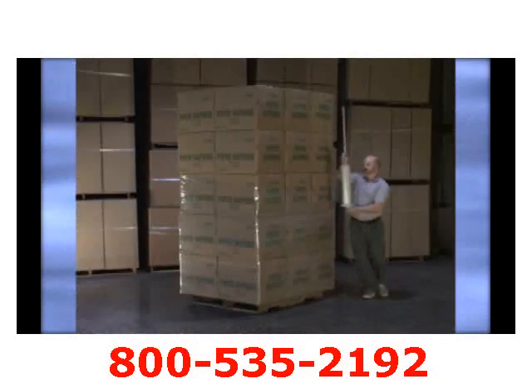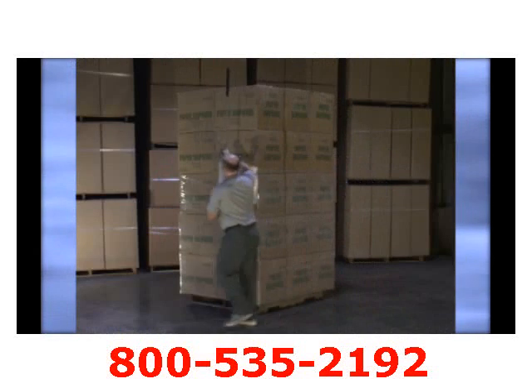Adapted with the Nelson Wrap Dispenser is our hand brake system, which allows the operator to wrap a load more tightly and securely, over and beyond the traditional dispensers.